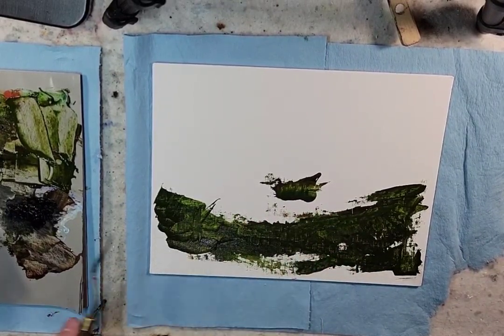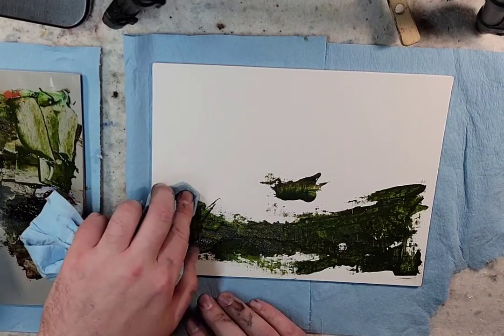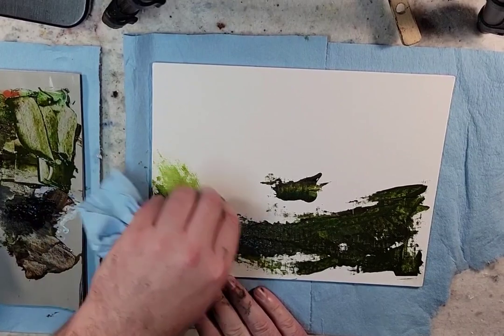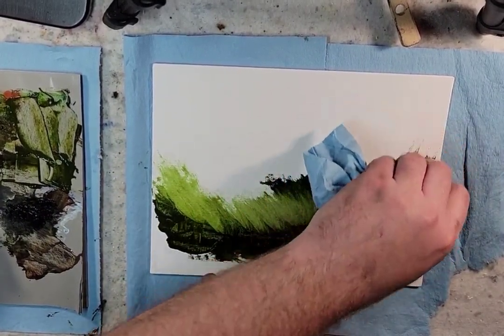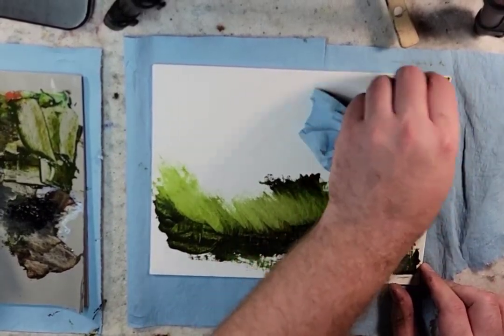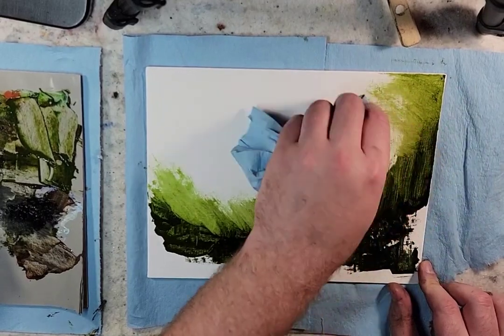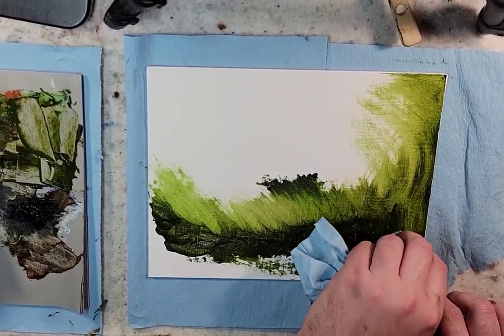So just throwing this paint on and we're going to push it around — utilize this as the start of a painting. I don't think I may even break out any brushes. I haven't used any brushes today for the oil painting. I've just been using the palette knife and the paper towel.